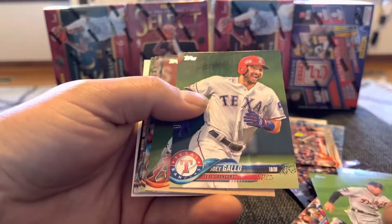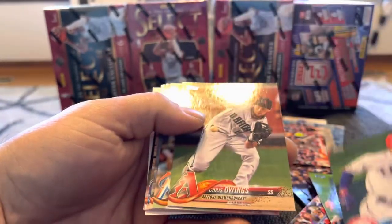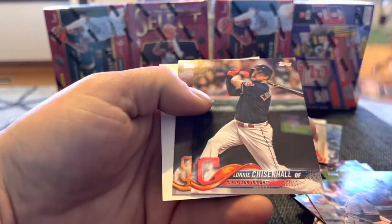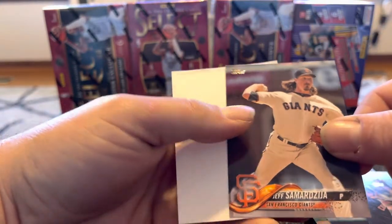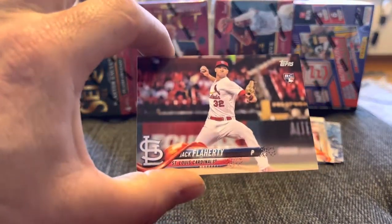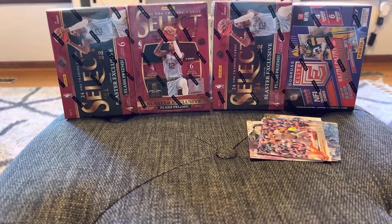Okay, keep going. Joey Gallo — woo! What a hit. Joey Gallo. Buxton. And ending it on a Samardzija. Alright, so that's that. There's your mystery tin — $25. Jack Flaherty rookie. Thanks for watching!